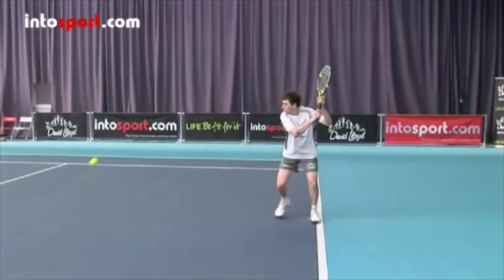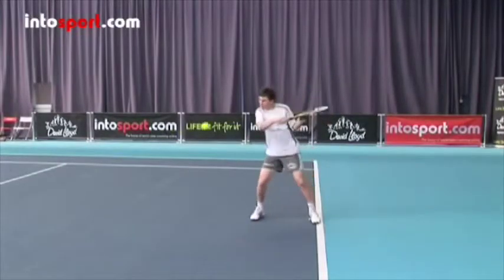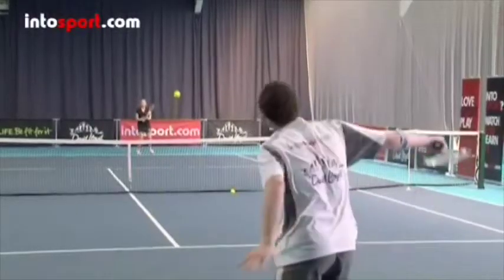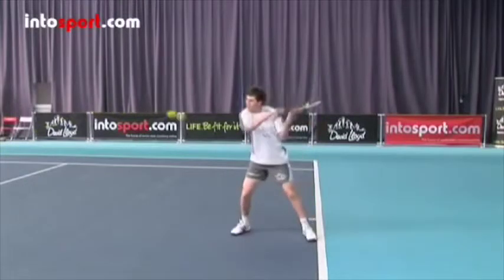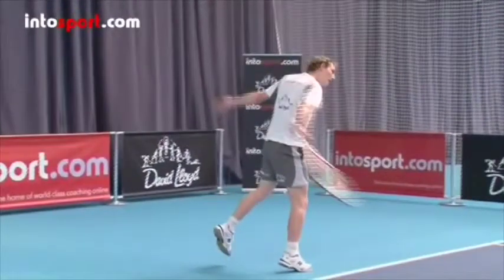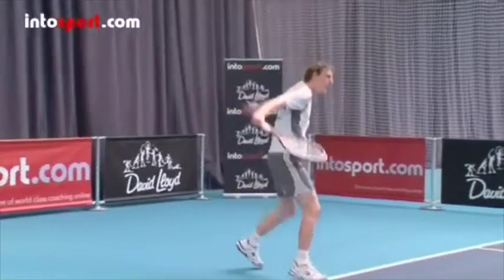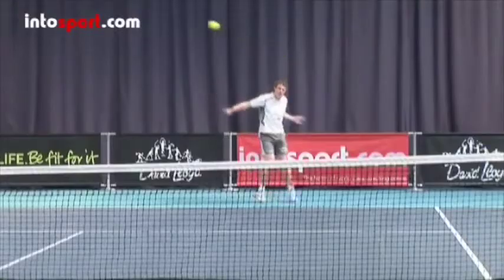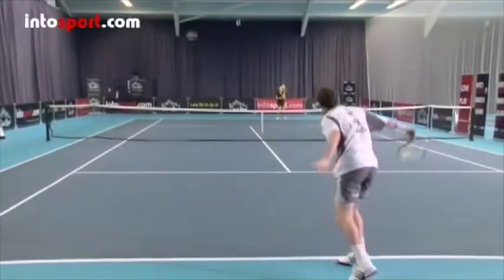As you begin the forward swing, take your free hand away and swing the racket from high to low, finishing with the racket extended in front of you. Contact the ball to the side of you and allow your weight to transfer forwards as you hit the ball. Try to throw your non-racket hand out behind you as you swing the racket forwards. This adds power to the shot and will help keep your balance, and the high to low action generates backspin on the ball.